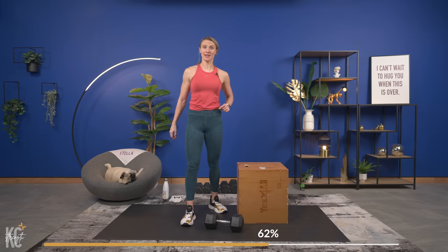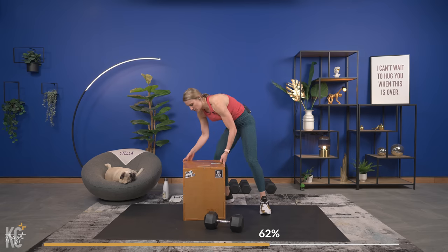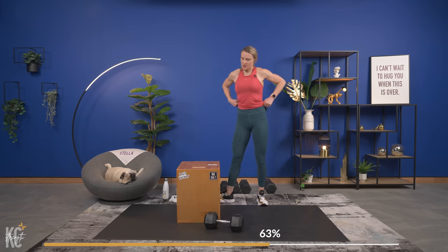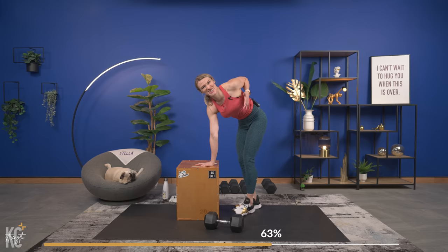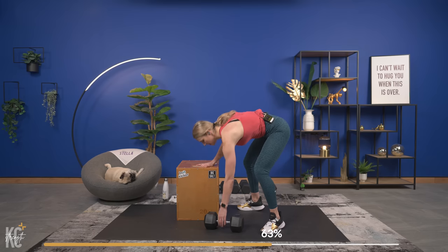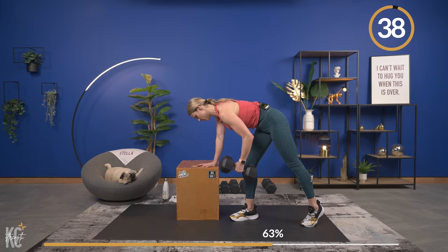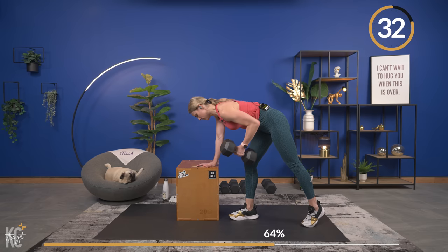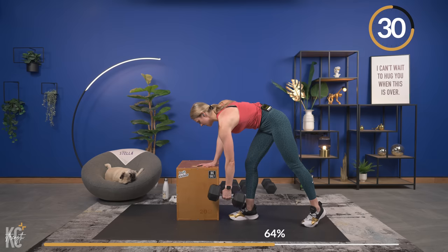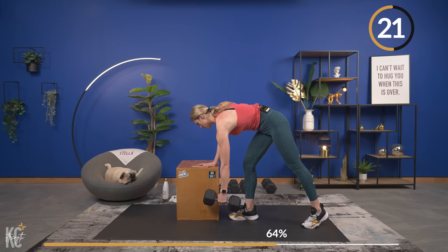We've got 15 seconds before we switch to the left side. Getting ready to go again — let that arm extend all the way, squeeze the shoulder blade around the spine, bring the dumbbell up. Don't let your shoulders open up as you row — keep your shoulders square to the ground. We're not rotating, we're just squeezing, pulling, and squeezing. Let that arm stretch at the bottom and then control it up.